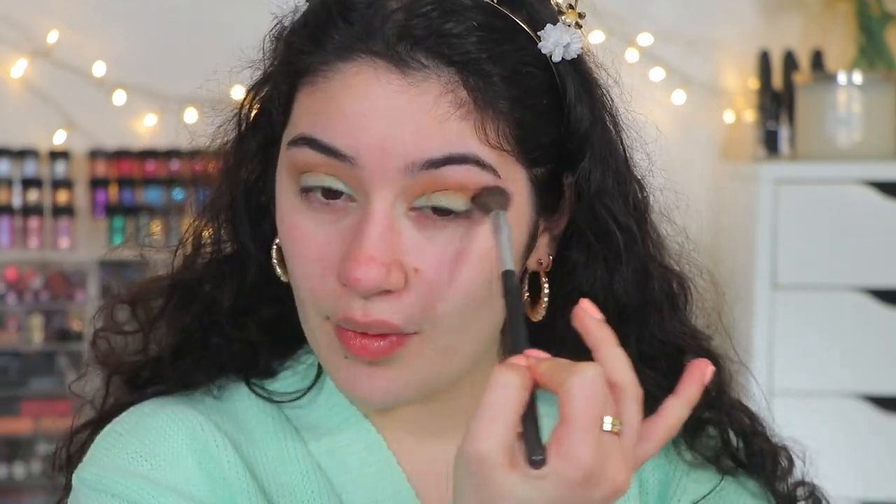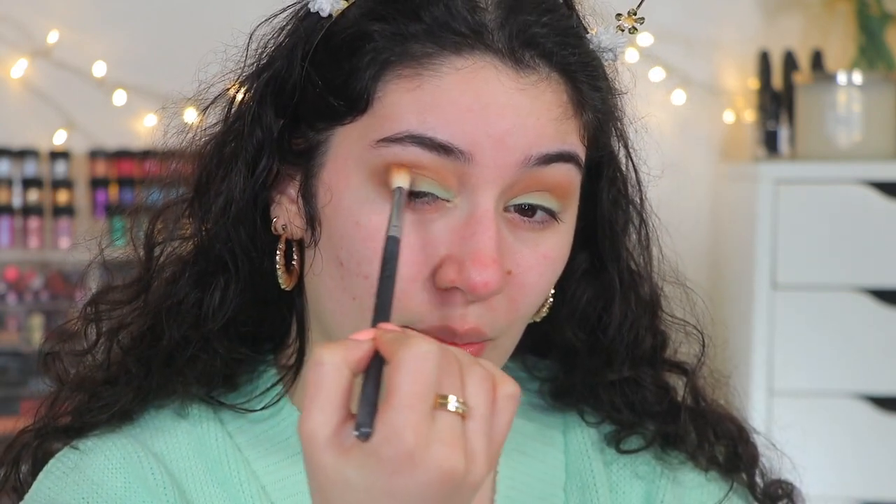I love how this is looking so far. Now I'm going to take the dark brown and just deepen up the outer V and bring it into the crease a little bit. Comment down below — did you guys pick up anything from this collection? Let me know if you haven't, what do you think you will get from it. I always love reading your comments, so leave me your thoughts down below.